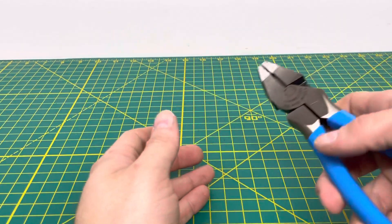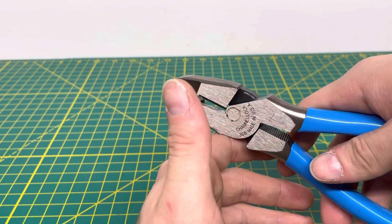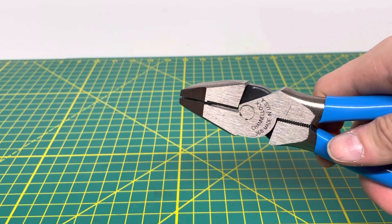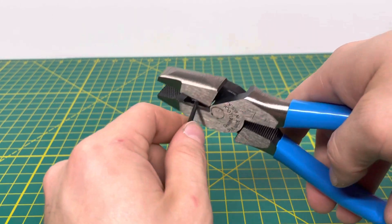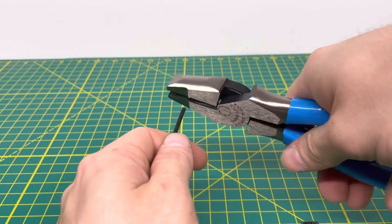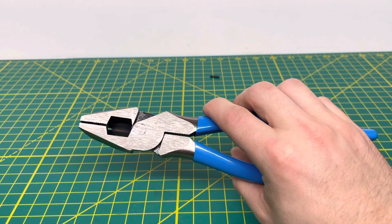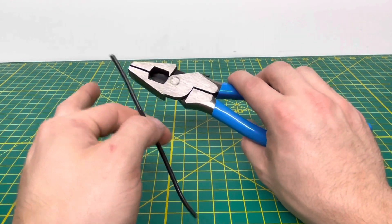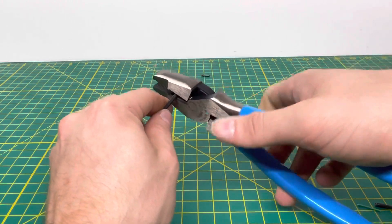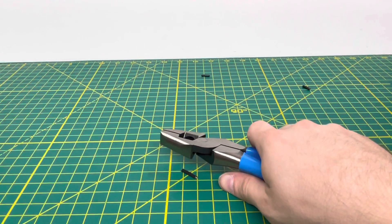The cutting blades — cutting knives, whatever you like to call them — are super sharp and they just cut through that material no problem. We're bringing in some 14 gauge solid wire right here, and as you can see we're able to cut through that no problem. Then we bring in our 12 gauge solid wire and we're able to cut through that no problem whatsoever as well.